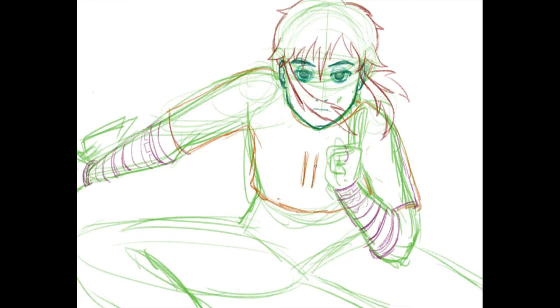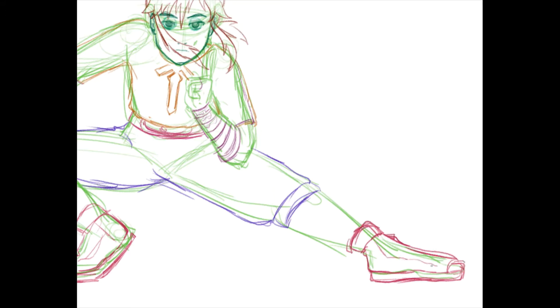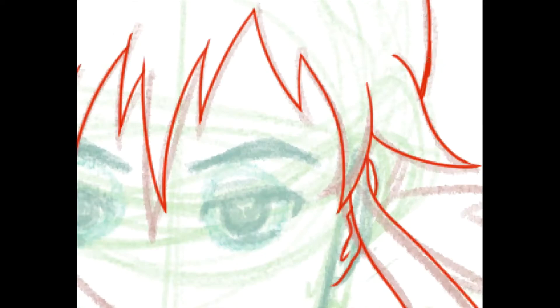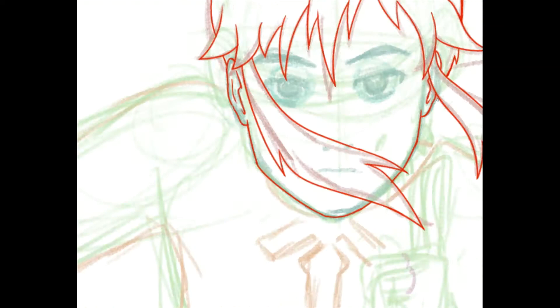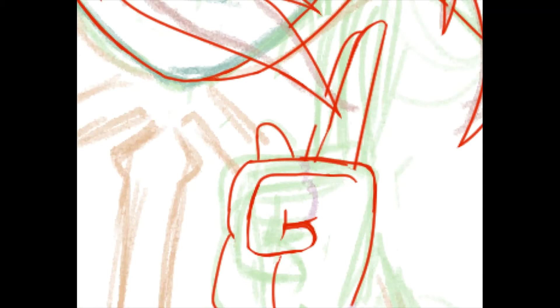I went with Breath of the Wild Link, because honestly I thought his outfit would be the most interesting for a kind of ninja version of his clothes for the Naruto style. But of course I didn't actually do any sketches prior to the pose sketch, so I end up changing the outfit in the line art, which is always a good time. Don't ever plan out what you're doing before you do it. Don't figure out anatomy until you're doing the line art. It's my artist tip.